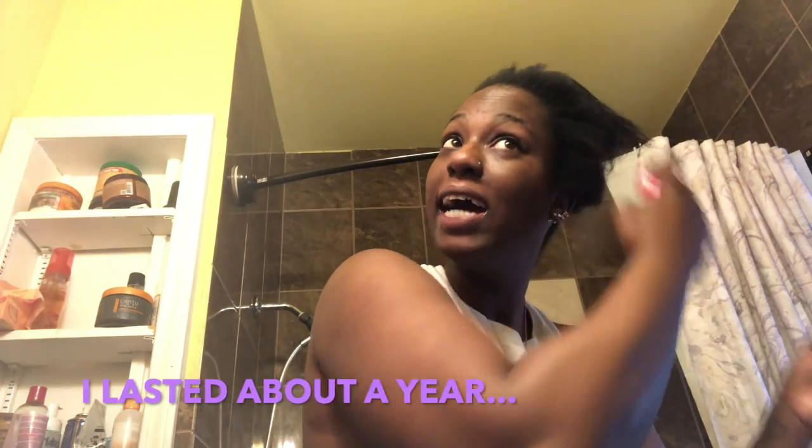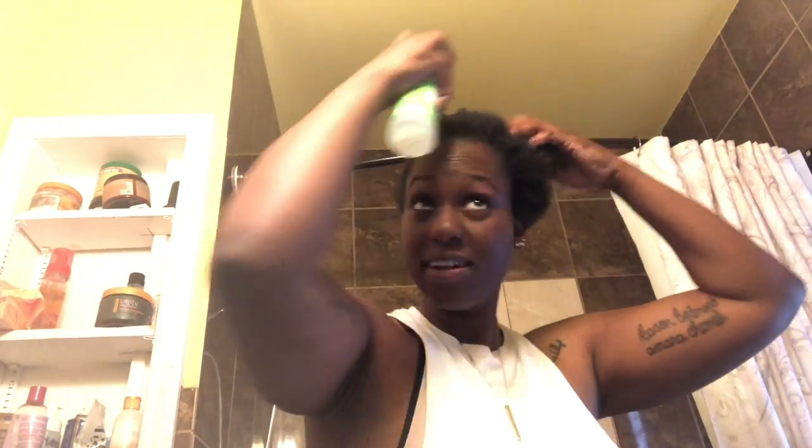I've been natural before but I didn't really give it a chance and didn't like it, so I'm trying it again. I've got my scissors and my comb. You can see clearly what needs to be cut off — all this relaxed hair. I've been slowly cutting recently, so it's really just the top part that I need to cut.